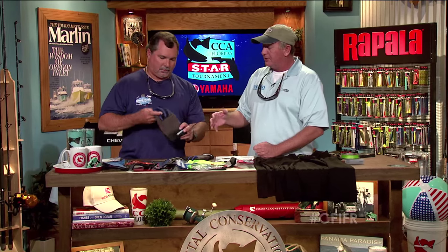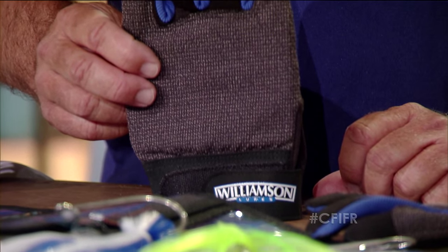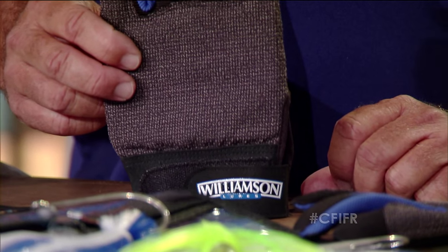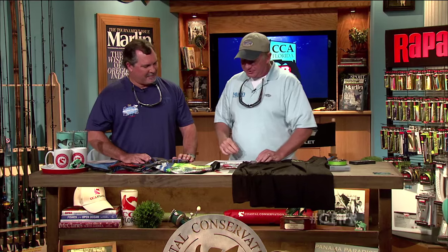Another good thing about these gloves is they're not so thick that they won't hurt you a little. You don't want a pair of real heavy wiring gloves that don't hurt at all, because if you break the leader when the fish is jumping away, you've lost the fish — you haven't tagged it, you haven't put a gaff in it. If it doesn't hurt a little bit to make you let go, you're not going to let go and you're going to break them off, and that's not a good thing. So those are some nice Williamson gloves.